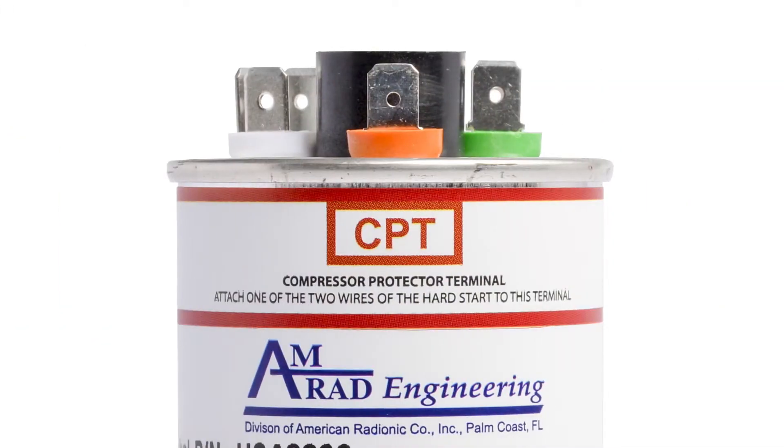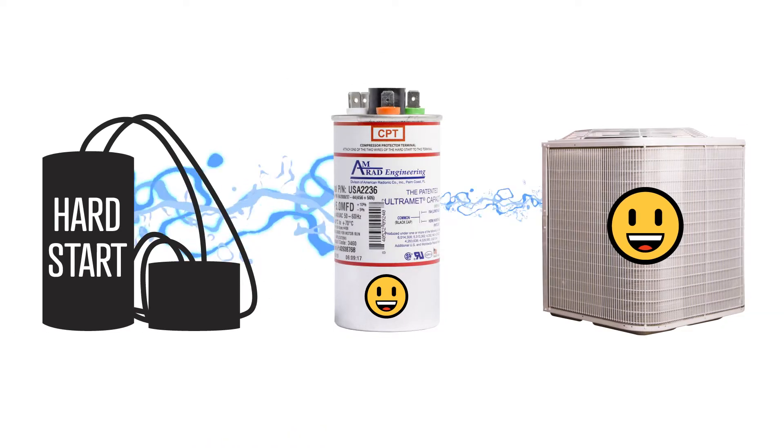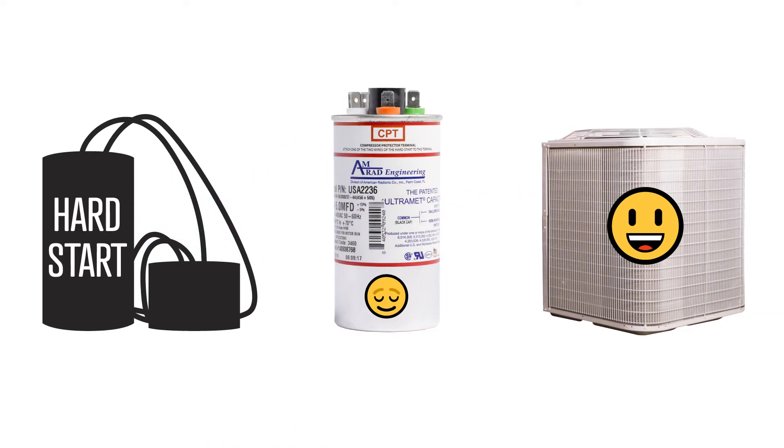AMRAD made a solution: the Compressor Protector Terminal, or CPT for short. It acts as a kill switch between the hard start and the compressor if the run capacitor fails, thus protecting the compressor.